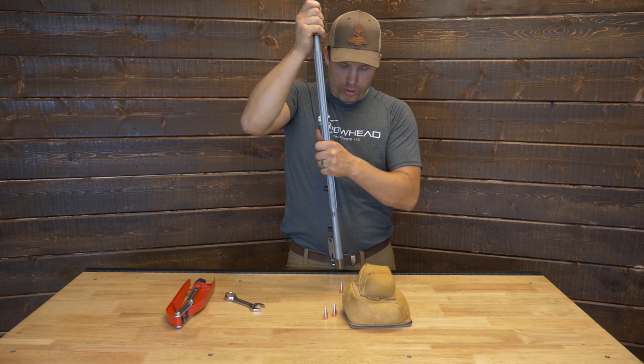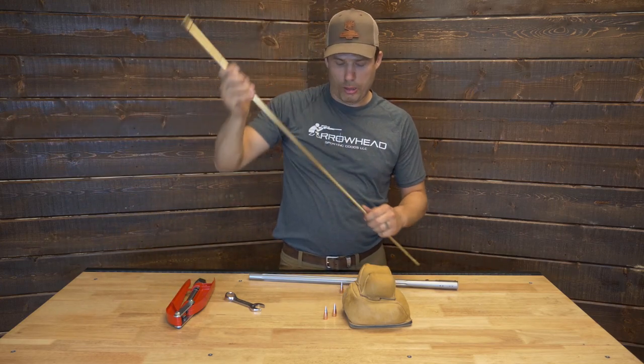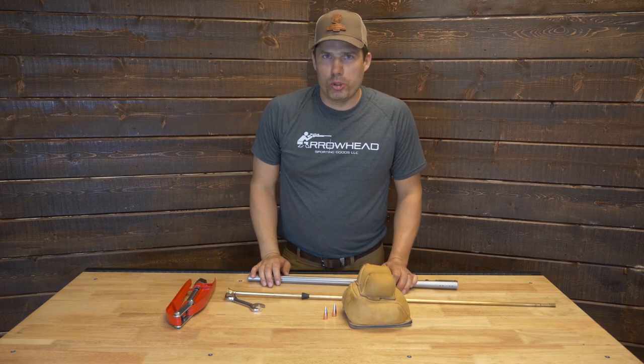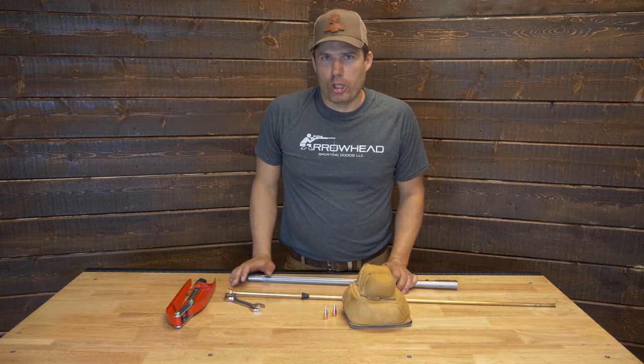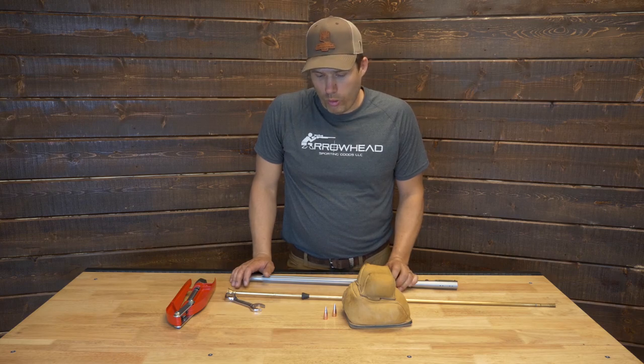That feels really about where you are. I wasn't struggling to get it down even though I'm working up above my head with one hand. This is a clean bore, so I suspect once we take a couple of shots at the range, we're going to want to go maybe one notch tighter — maybe a notch and a quarter — to shoot on the foul bore.